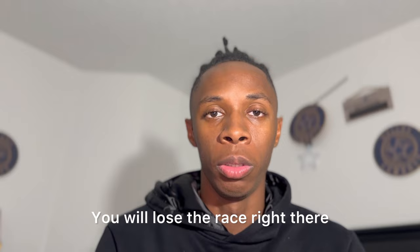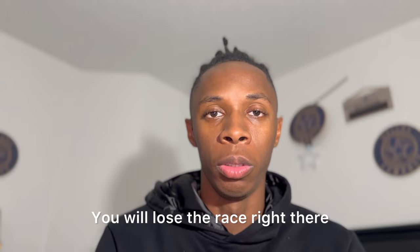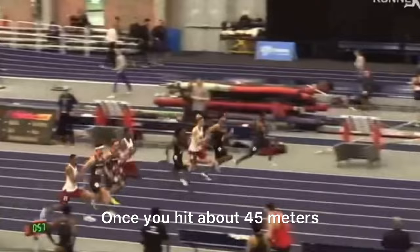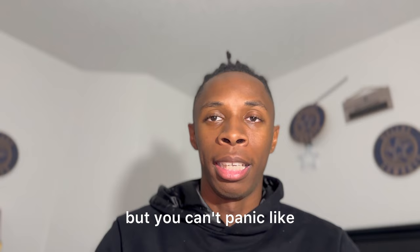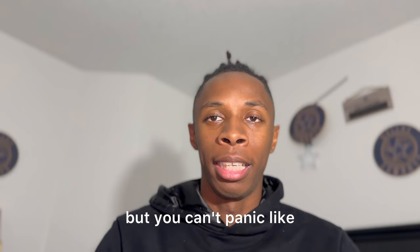Lastly is top end speed. Once you hit about 45 meters you'll be standing up in a 60, and you just have to hold it and relax. A lot of people panic because they may not be in front, but you can't panic. If you relax and use good mechanics, the people in front of you will come back to you.